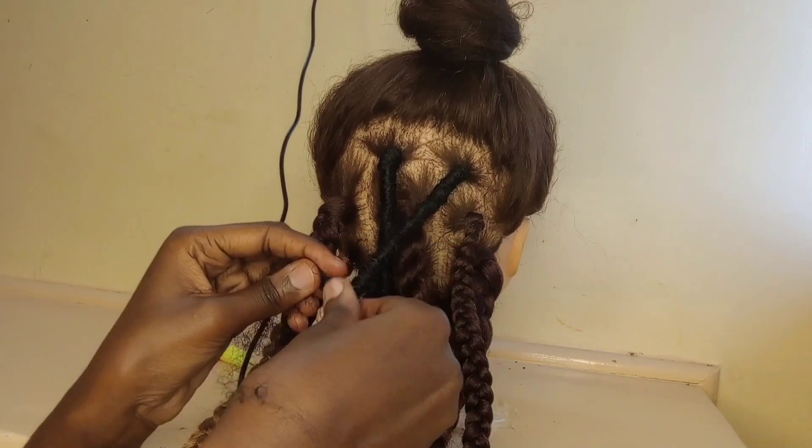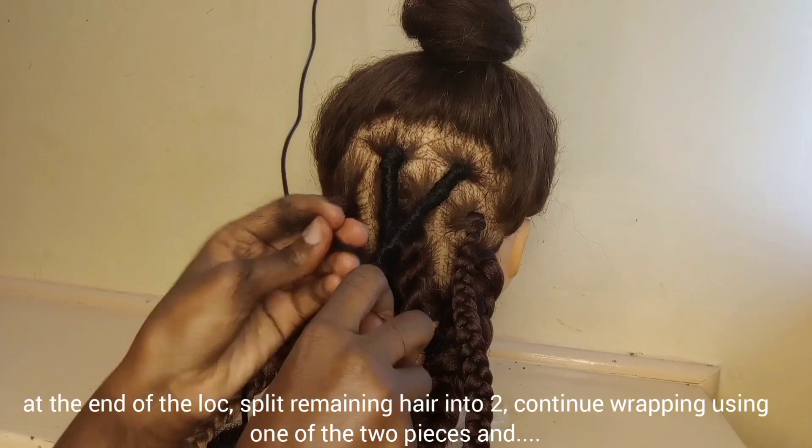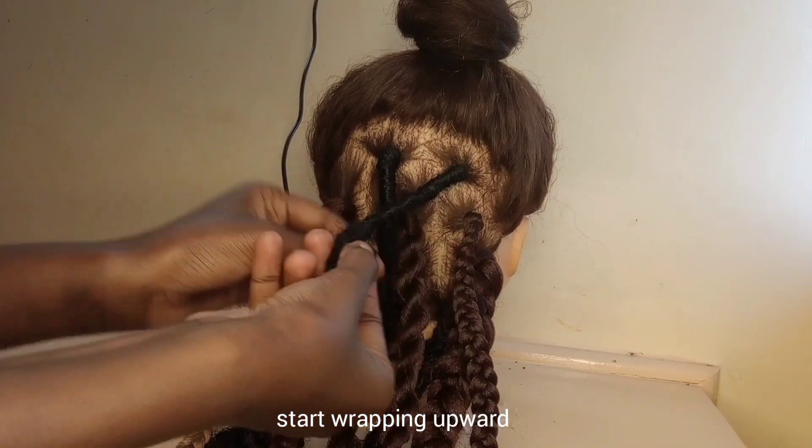Make sure the new hair piece covers the natural hair, and then continue with the motion. When you reach the end, you're going to split the remaining hair since it's already thinner.